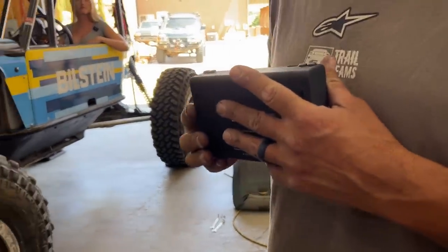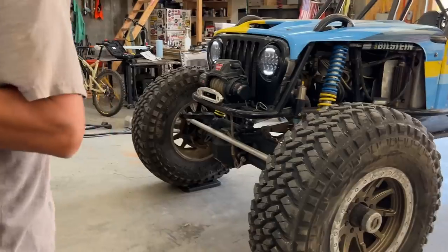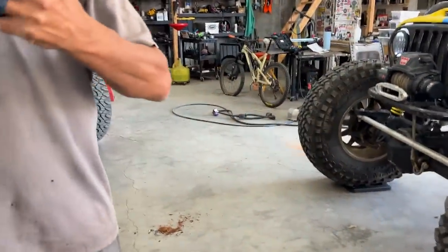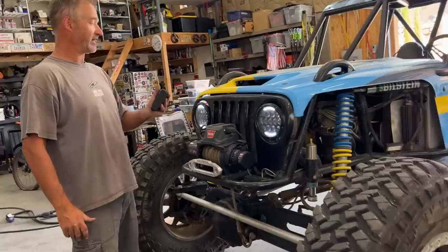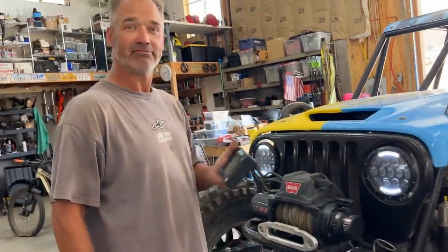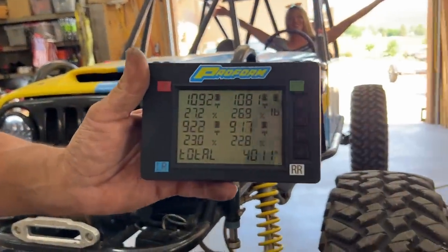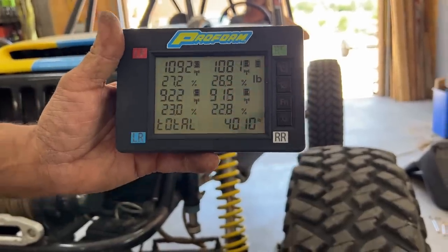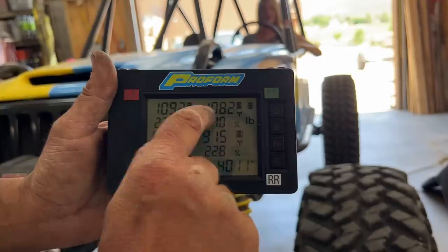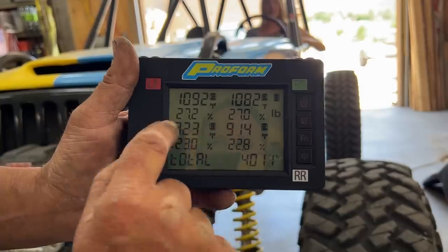What's the guess? 4,300. I don't know — I have no idea. 3,900. You guys split the difference. 4,010. Dang! I was closer. 4,010. Nice. So does it tell you the percentage of weight distribution? You can map it. Basically 1,100 on each front and a little over 900 on each rear.